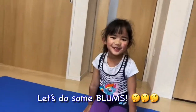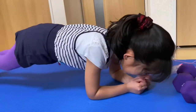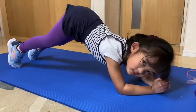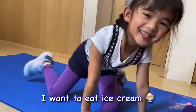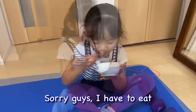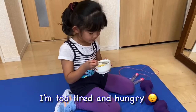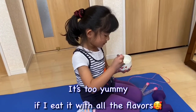Let's do some dumbbells. Ice cream. I eat ice cream. Look at my ice cream. I have all the flavors. Sorry, guys. I have to eat. I'm too tired and hungry.